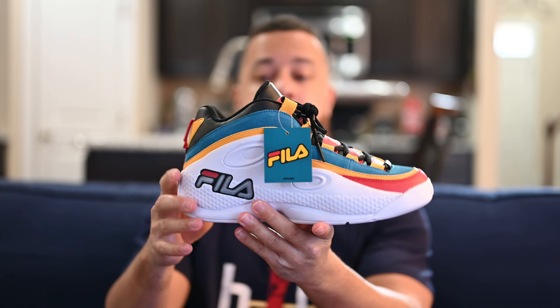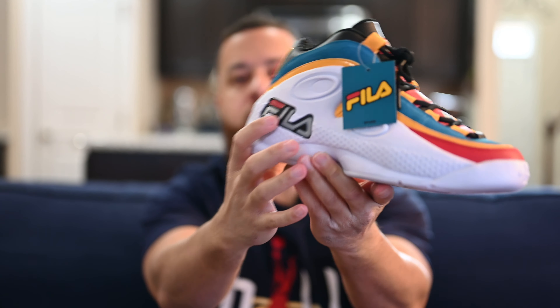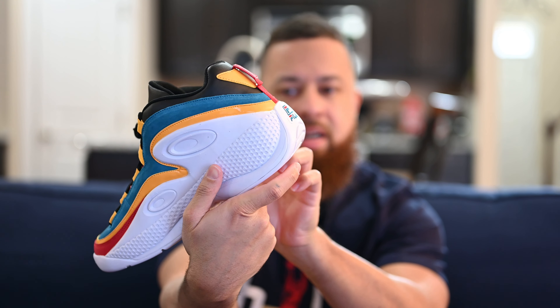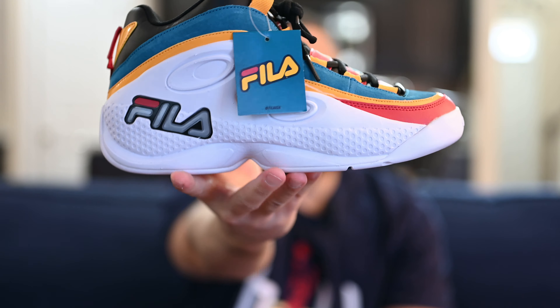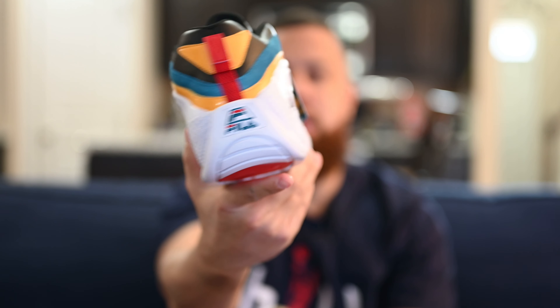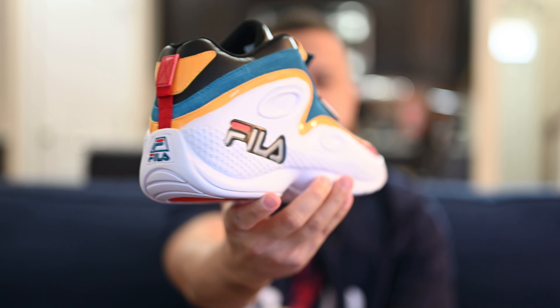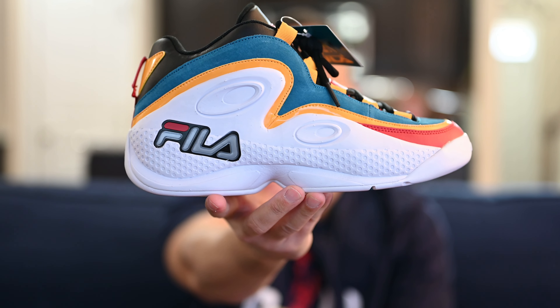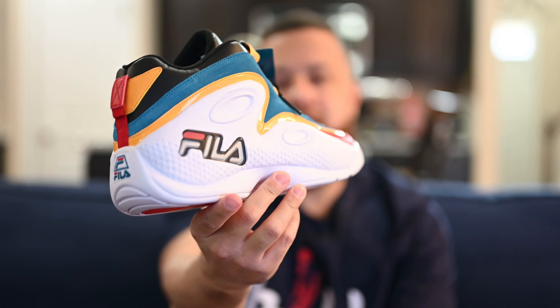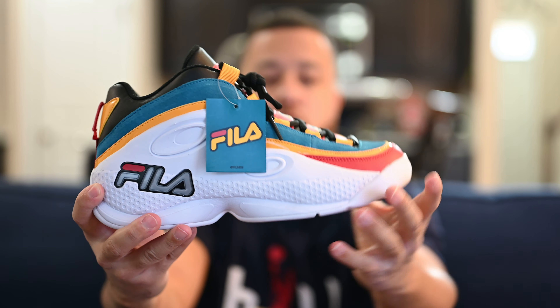This is the Fila Grant Hill 3. Looking at the lateral side of the shoe, one of my favorite parts is this gray and red Fila logo — I've always liked it there. You've got a really thick white midsole and those little oval shapes on the side of the shoe. It's a classic, classic shoe. You've also got a yellow patent leather strip that runs all the way around the shoe, as well as teal suede and a little red leather around the front.